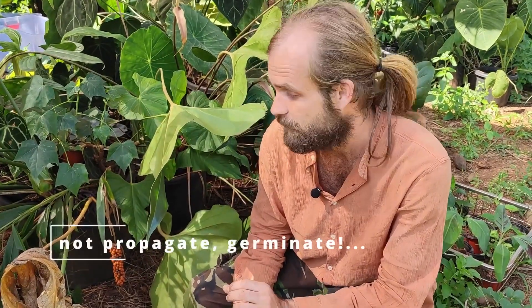Hi everyone, welcome back to Jungle Citizens. Now we're going to show you how we germinate our anthurium seeds.